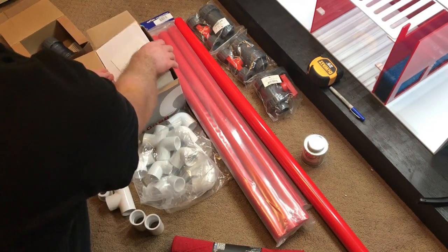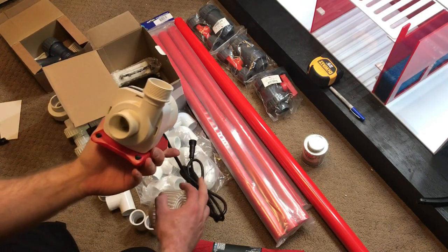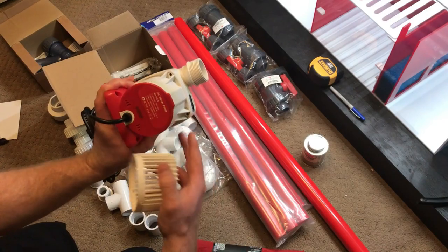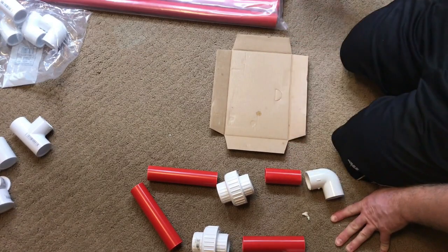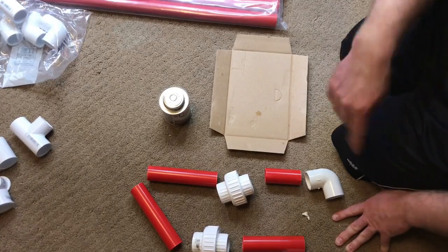Last but not least, we got the return pump. Here it is — it is the Reef Octopus Varyos 8. I got the first section all cut out. I wanted to make sure it was all sized how I wanted it, so now we need to go ahead and get it glued up. Let's go!